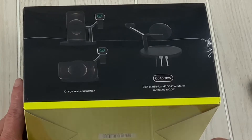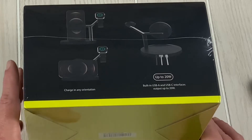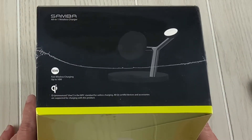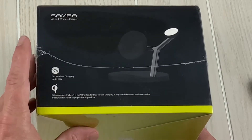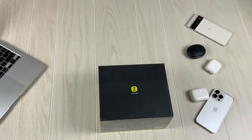It has a built-in USB Type-A and USB Type-C interfaces and outputs up to 20 watts. Fast charging up to 10 watts with the iPhones — for iPhones it's 7.5. So let's go ahead and bust this open.